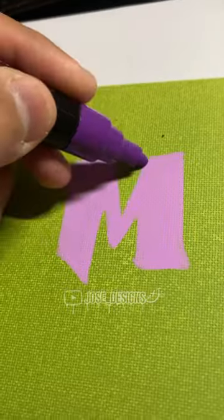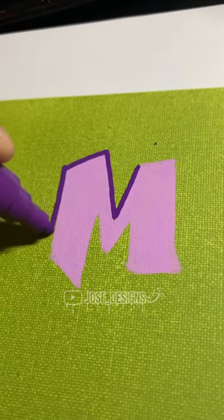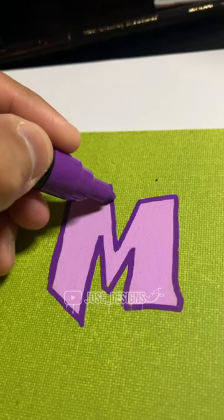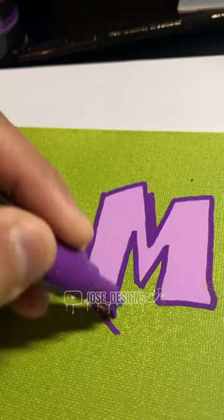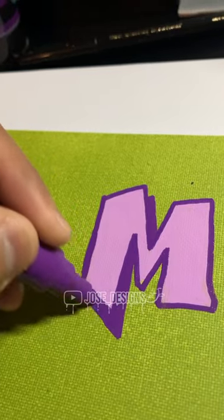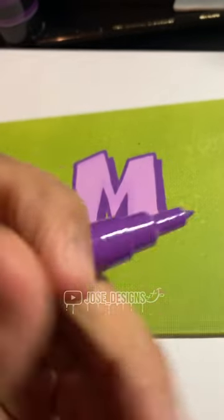Then I'm going to get the dark purple for the outline. Then I'm going to add a shadow to it. Then use a fine point for the drips.